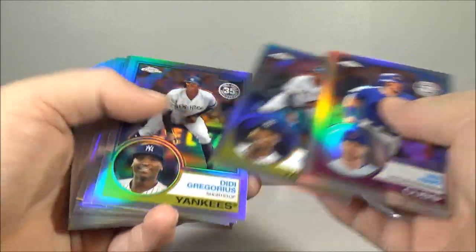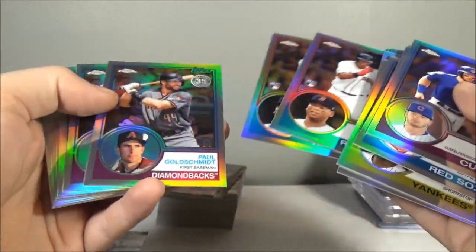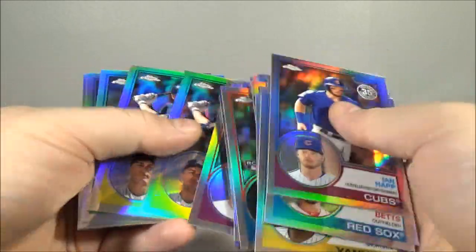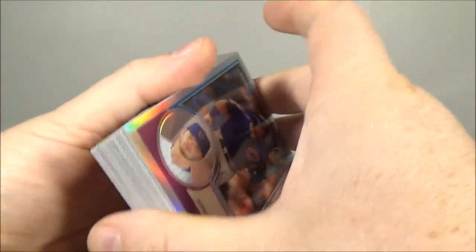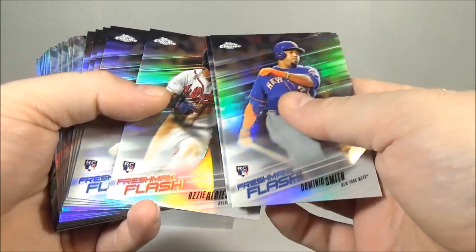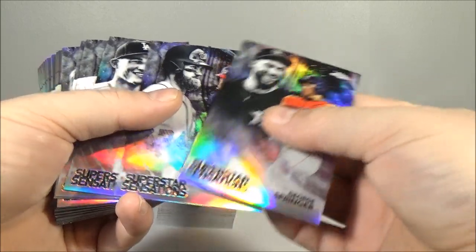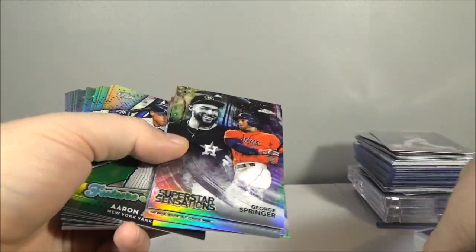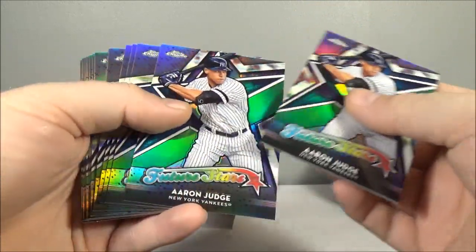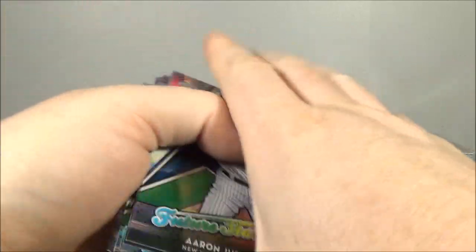Inserts — a lot of inserts. Start off with the 83s: Hap, Betts, Correa, a couple of Correas, Gregorius, Machado, Bryant, Devers rookie — two of those — Goldschmidt, Hoskins, Stanton — a couple — Kershaw and Harper. I had a lot of fun opening this case; I'd like to get another one honestly. Albies Freshman Flash, Verdugo Freshman Flash. Superstar Sensations: Springer, Harper, Seager, Schwarber. Future Stars inserts: Aaron Judge — a couple of those — Sanchez, Ben Attendee.